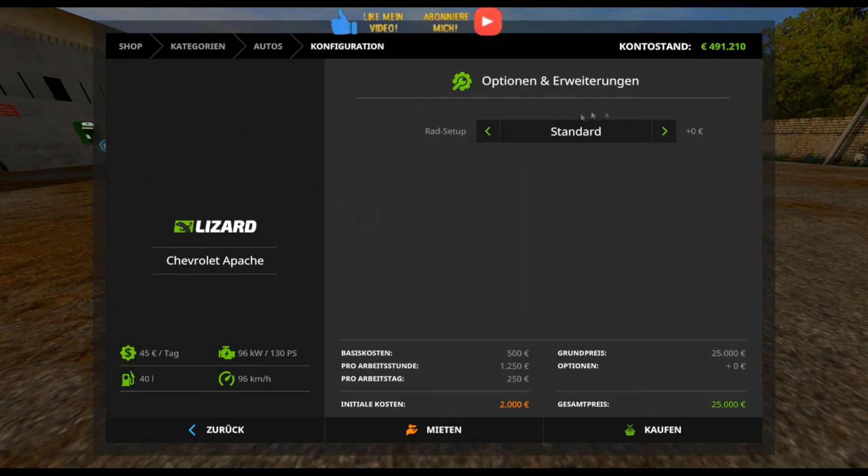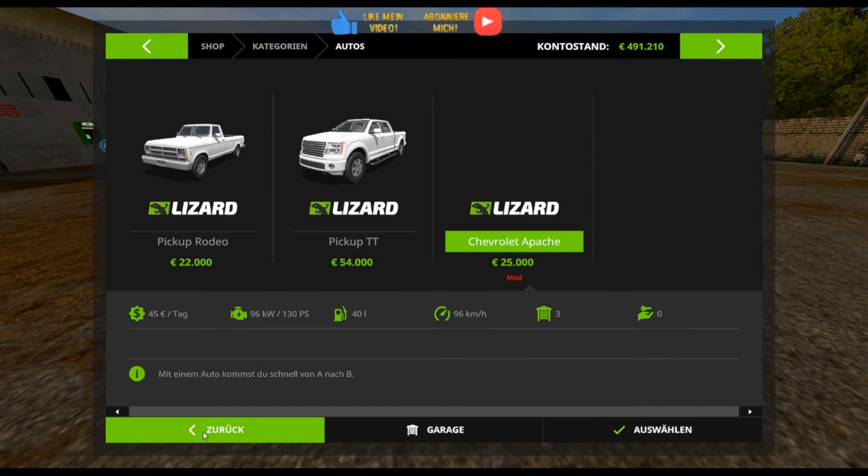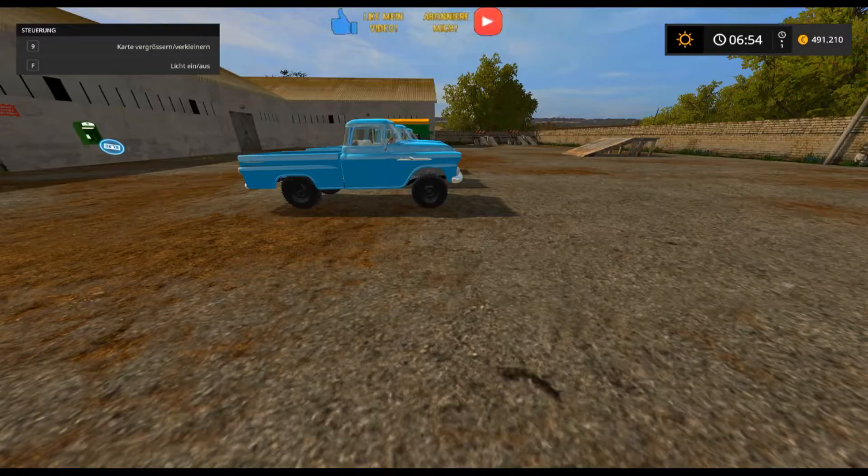Den kannst du auch optimieren: einmal Standard, dann Design 2 – das sind andere Reifen für 300 Euro – und Design 3 für 300 Euro. Leider lädt das Bild hier nicht vom Store, also von dem Shop.